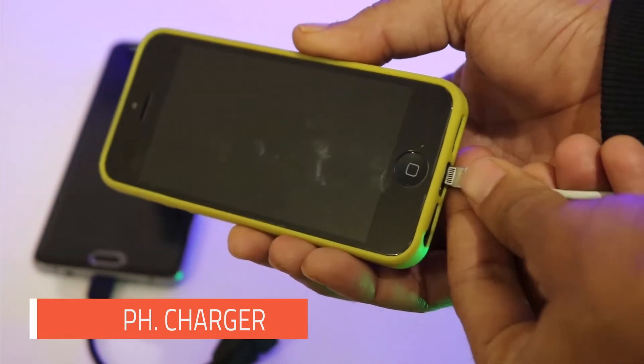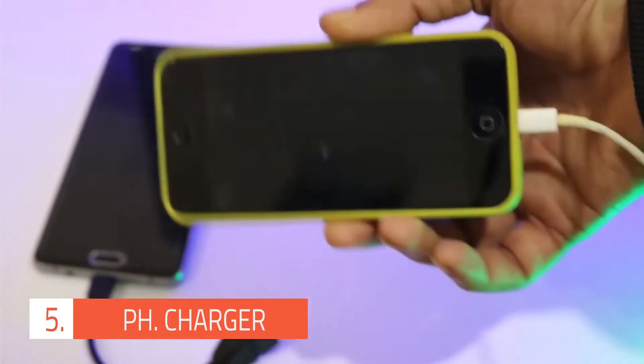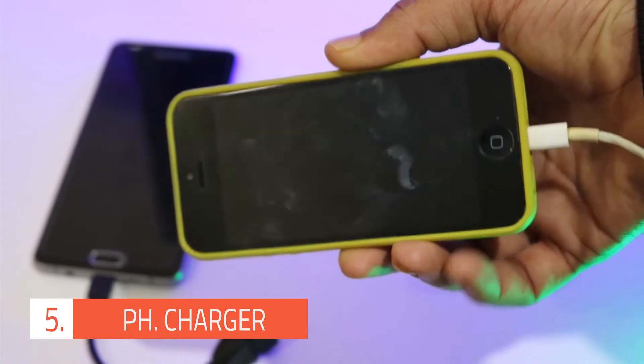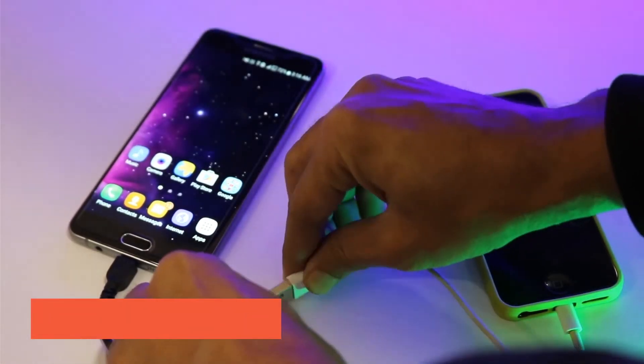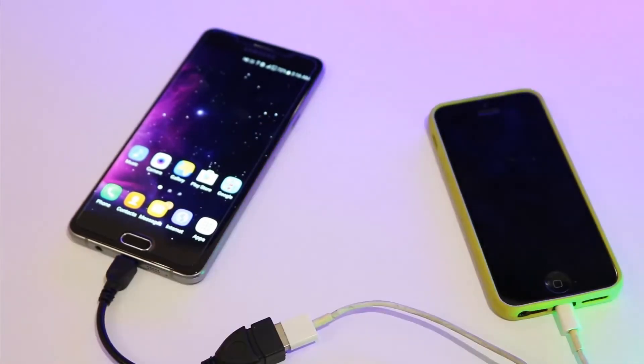The next on the list is OTG phone charging. By using this method, you can charge your cell phone from another phone. Just connect your data cable and plug it into the OTG cable. You will find that your phone has started charging. The charging might be slow, but you can use this method when you don't have your charger.